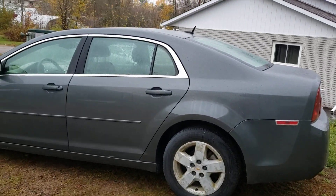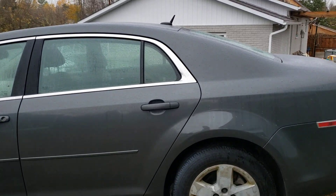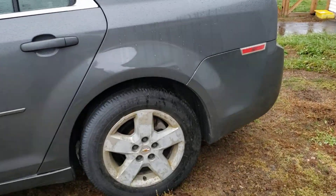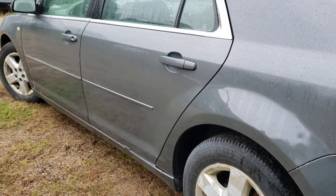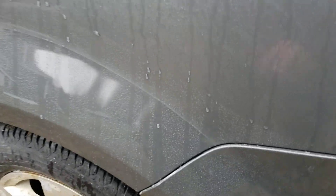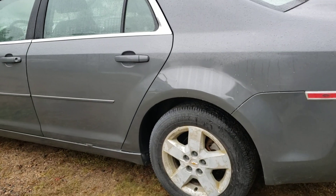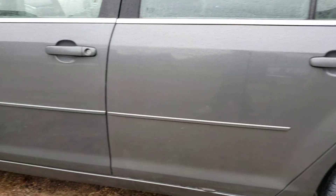Daily driven car - the owner is a bit down on his luck and has some health issues, so this is just something to help out a guy. This was not a restoration - clearly look at the wheels, not real nice - but it's a low mileage older person's car. We've got a bit of a tape line right there.